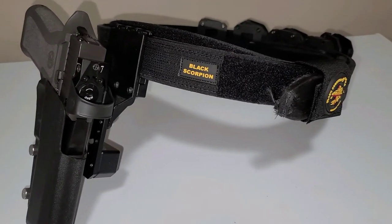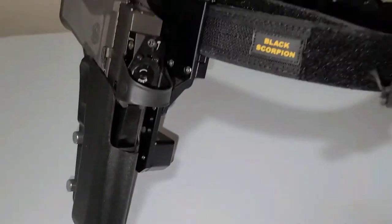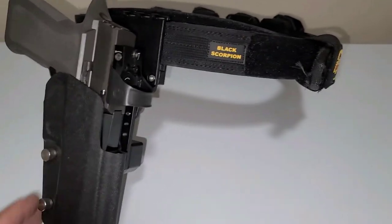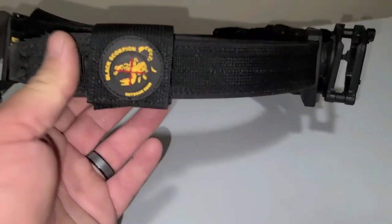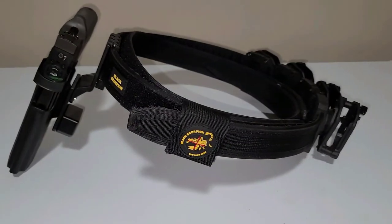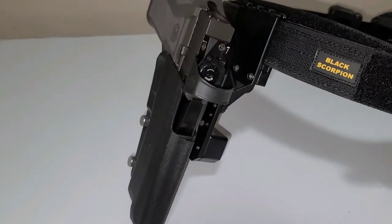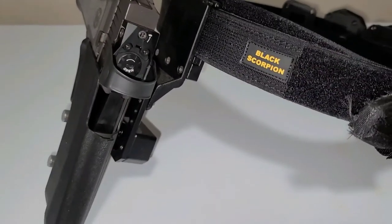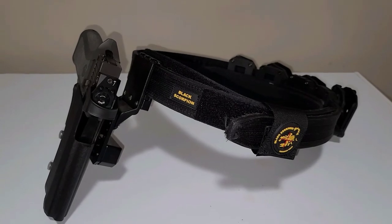If anybody knows something better than this rig — something where I could switch out just the kydex shell and have a nice holster setup — leave it in the comments. Maybe Pops Quest or Bald and Curious can chime in. The Black Scorpion stuff is okay, probably more entry level, but it really pisses me off that I can't buy a kydex shell to mount on this bracket. Anyway, thanks for watching — keep unsubscribing, we'll catch you guys next time!